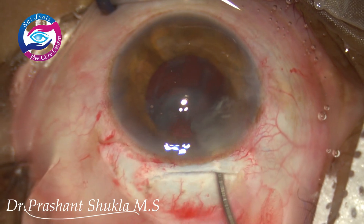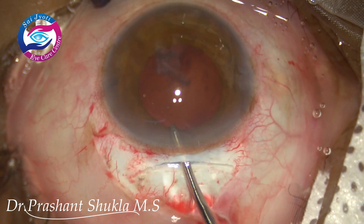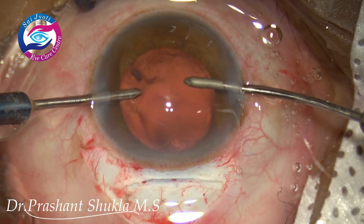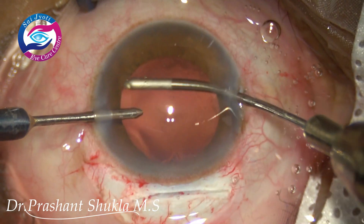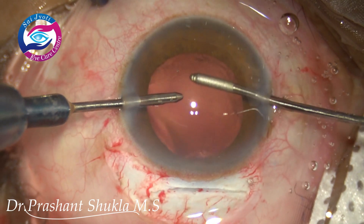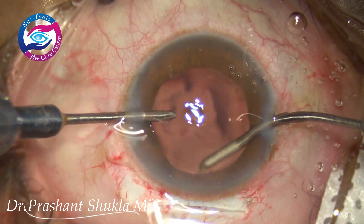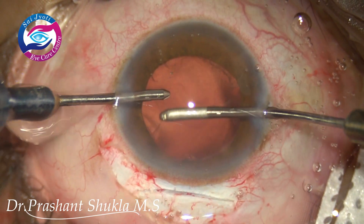Now is the time to remove the cortex. I am using the irrigation handpiece of the bimanual set to wash out all the cortex in the anterior chamber just by irrigating it. A Simcoe cannula can be used as well. Now using the aspiration handpiece, I am nudging out whatever cortex remains in the capsular bag. In this case I purposely avoided the Simcoe cannula because I thought the bimanual irrigation aspiration would be more convenient.